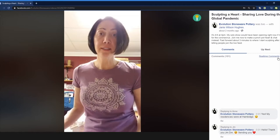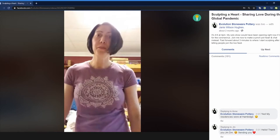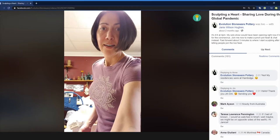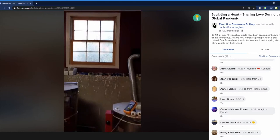Hey everybody! Nobody's with me yet, but this is Janice. We're in my studio. I don't have a fancy setup here — I've just got my phone on a shelf in my studio and I'm going to be working on a pinchpot heart. So if anyone is out there, say something and let me know that you're here. I'll give you a little tour of the studio real quick. Here's the fancy shelves where I'm propping my phone up to do this video.